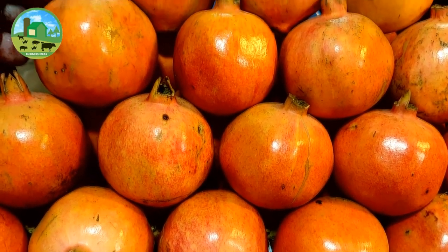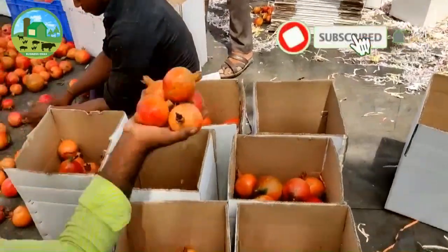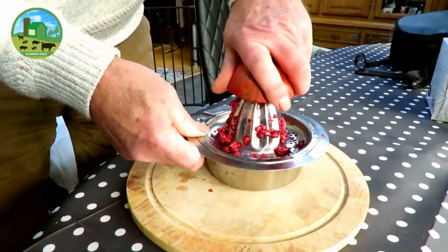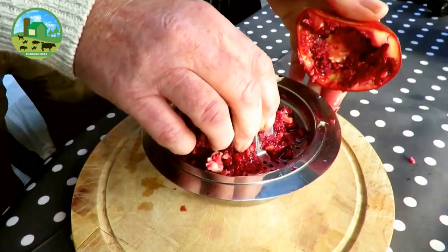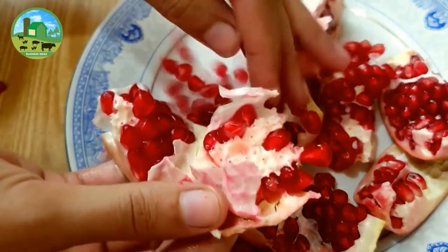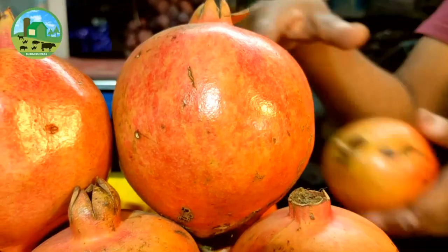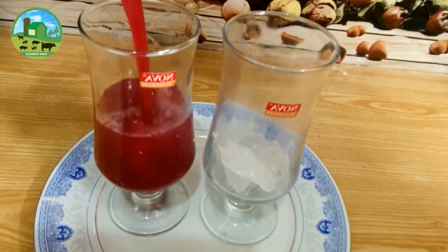Pomegranate is one of the high-priced and important commercial fruits in the world, in great demand in the market for its many medical benefits. Pomegranate fruit can be utilized in fresh form or as products like juice, jam, squash, syrup, and canned slices. It is the most demanding product of the local market because more than 70% of its products are canned slices and juice.